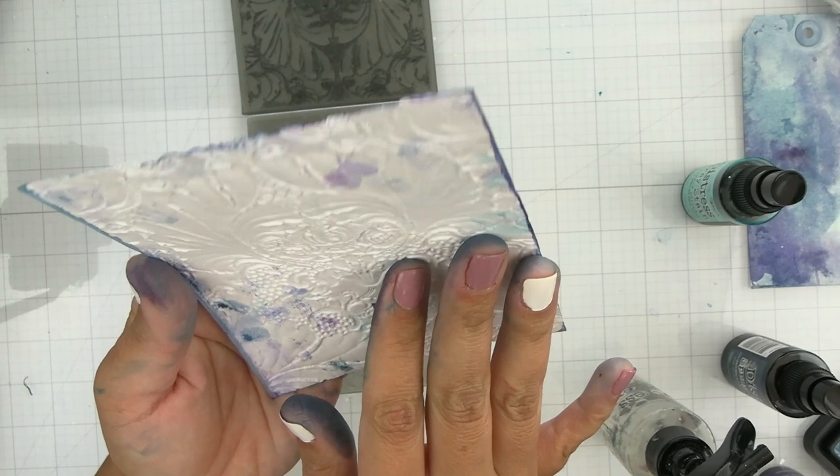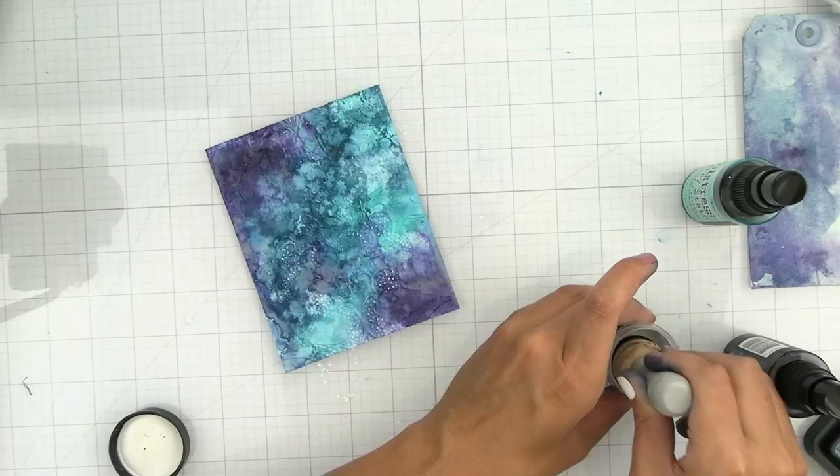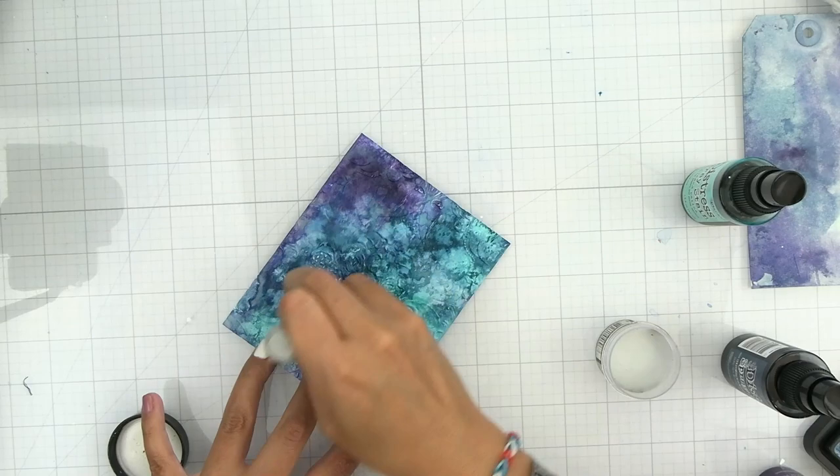I am going to be adding some distress micro glaze, and this step is very important. I take a dome blending tool and lightly rub the micro glaze over top of the background. This is going to help seal the background and bring out all of the depth in the colors. I like to call micro glaze magic in a bottle.